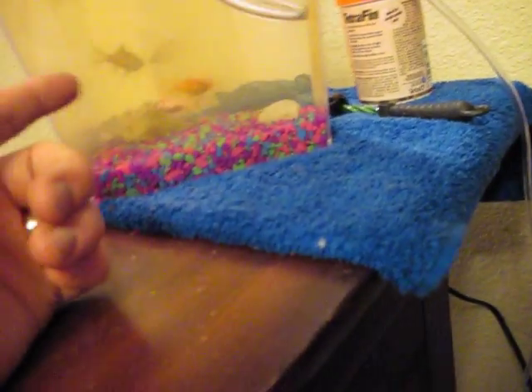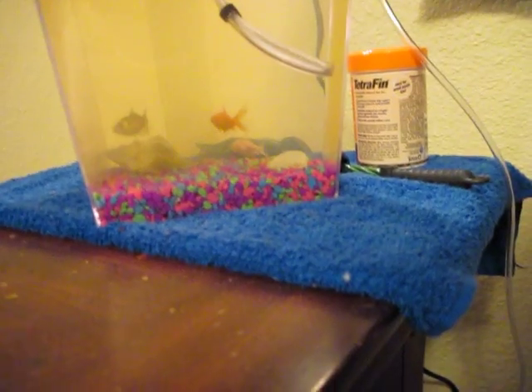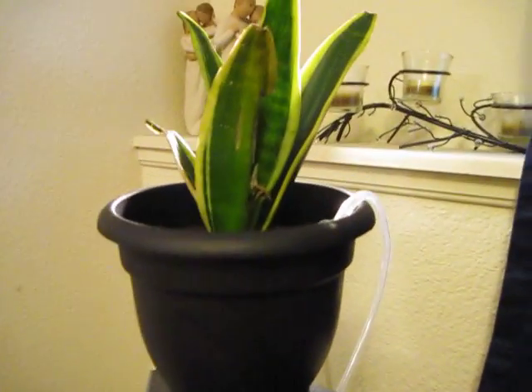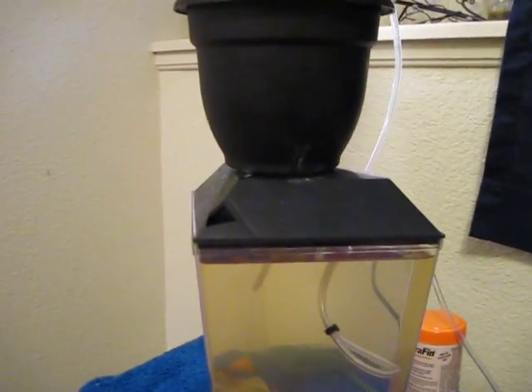The fish tank was probably about $8. The water pump was about $5, gravel like $1 or $2, fish $0.28 apiece, $2 for the plant, and maybe another $3 for the pot. So you could do this setup for $20.